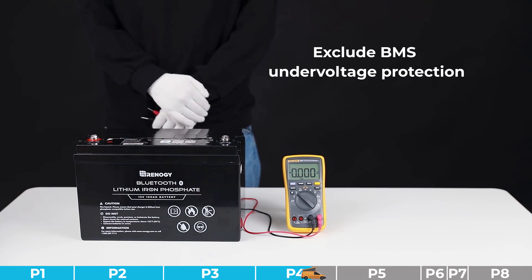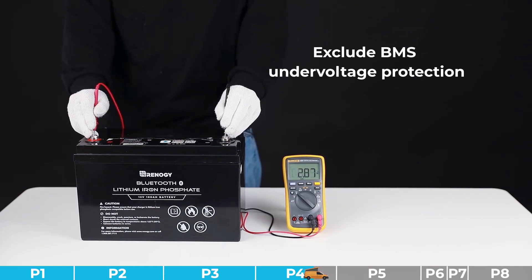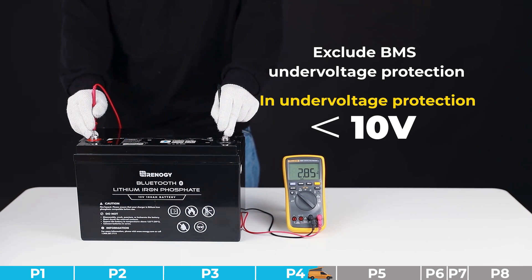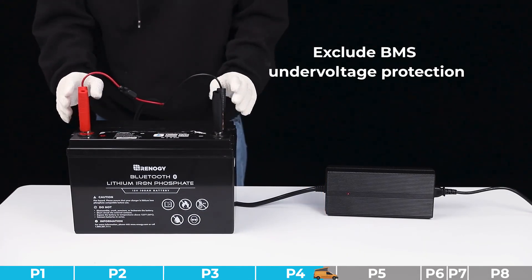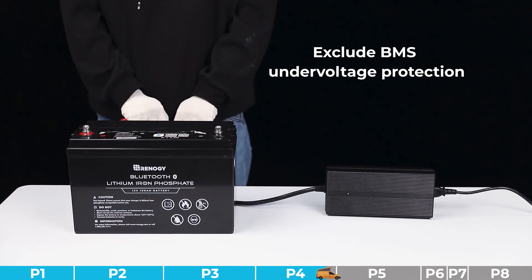Troubleshooting step number five: we need to exclude BMS under voltage protection. Please measure the open circuit voltage of the battery and check if it is higher than 10 volts. If not, the battery is in under voltage protection — under this protection, the BMS and the built-in communication module are not working. Activate the battery using a lithium battery activation mode charger. If the battery is not in under voltage protection, please proceed to other steps.